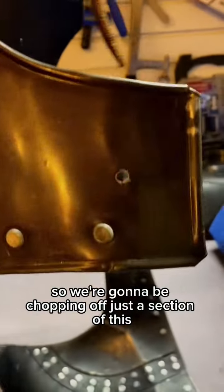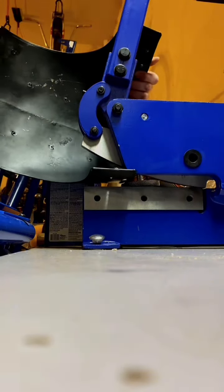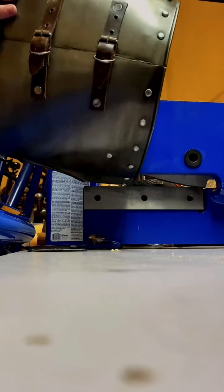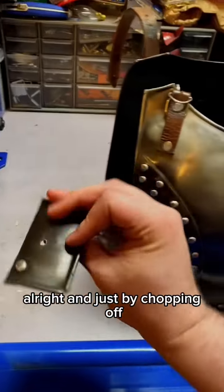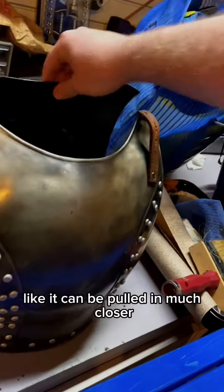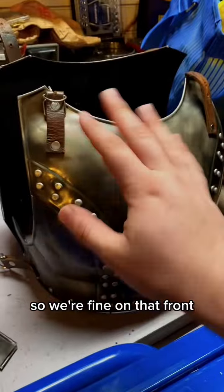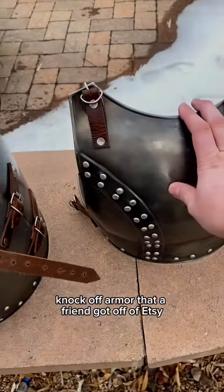We're going to chop off just a section of this using the guillotine, cutting just past one rivet so we don't risk chopping off too much. Just by chopping off these two pieces, it's mostly corrected - it can be pulled in much closer while still having enough overlap that any gap won't be bad, and it will properly fit my friend. I already took her measurements, so now I just have to replace the buckles.